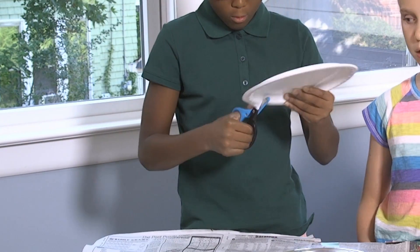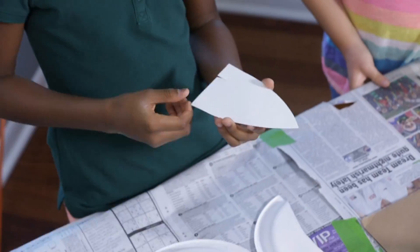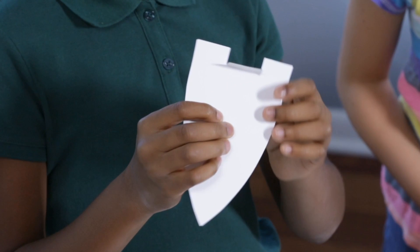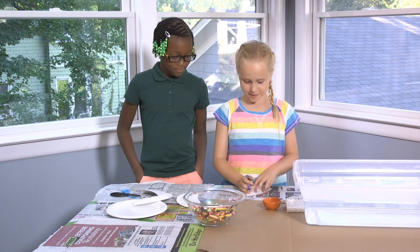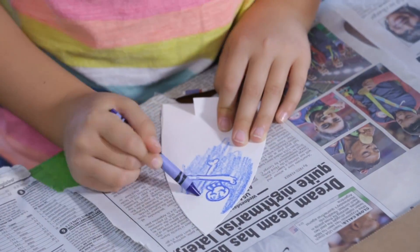First, cut the paper plate into a boat shape. Then cut out a small slot in the back of the boat for the soap. Ask an adult if you need help. And now, me hearties, it's time to decorate your pirate ship any way you like.